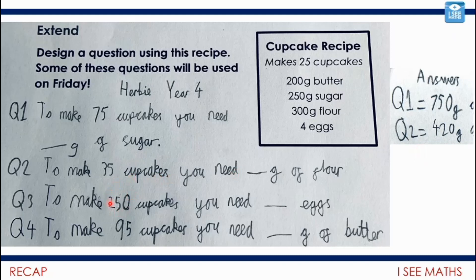What about to make 250 cupcakes? What's the relation here? We're going to need 10 lots of the quantities in the recipe, so 40 eggs. Even though we're multiplying by more, I found that much more straightforward than working out 35 cupcakes.